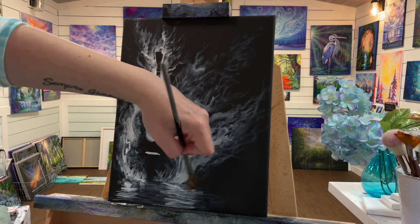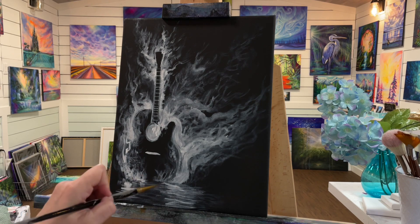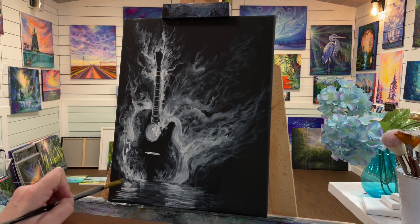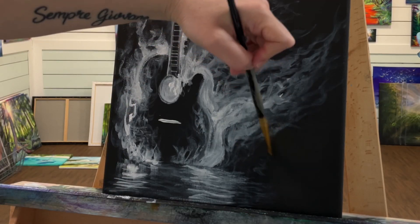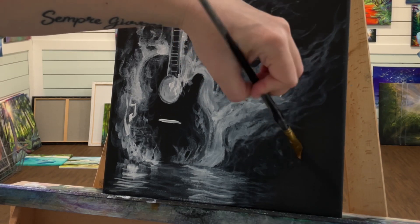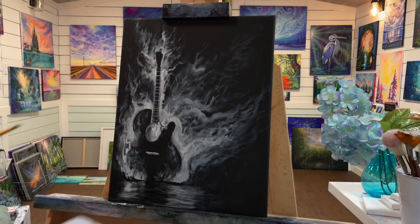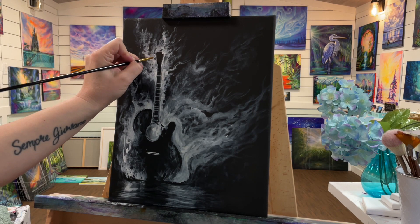I'm adding a reflection down here below, just making those little ripples — tight lines close together — and then pulling down and flicking. This is the same way you would paint water. In fact this could be water down here — either water or a reflection on a shiny floor or table. It's the same technique as how I show you guys how to paint water: you go side to side and then pull and flick down, so you've got brush strokes going in both directions.